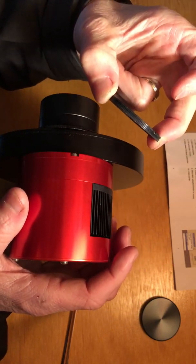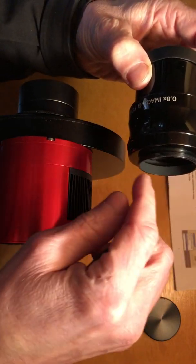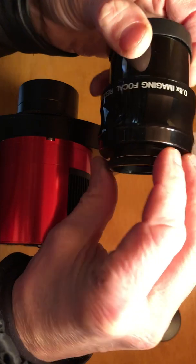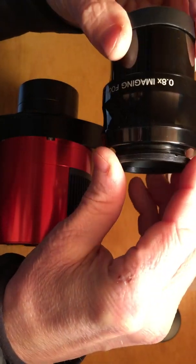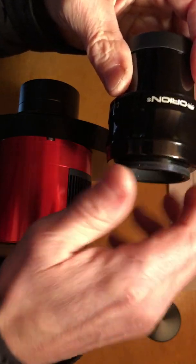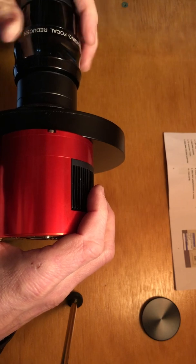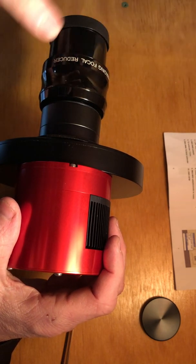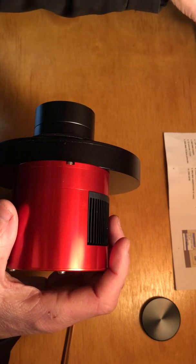So you've got to take this other ring they give you and put that onto the field flattener. To demonstrate, I'll use this focal reducer, which has the same threads as the field flattener. You just take these threads and stick them onto your field flattener — that screws right on. Then you thread this whole assembly onto here and it all screws in together. The field flattener that comes with my new telescope has threads that go right into the focuser, which is a big improvement. I'm very happy with that.